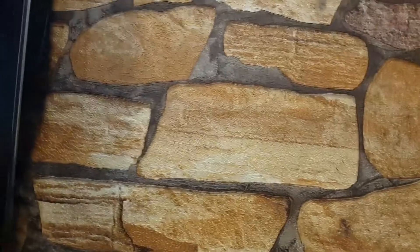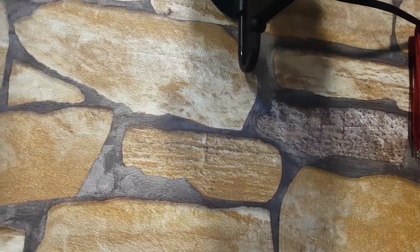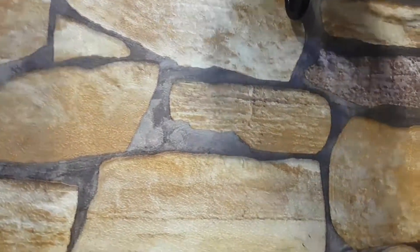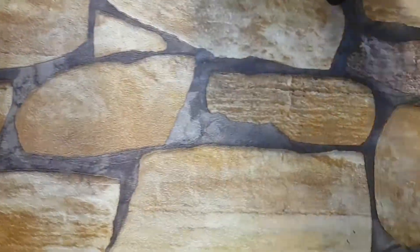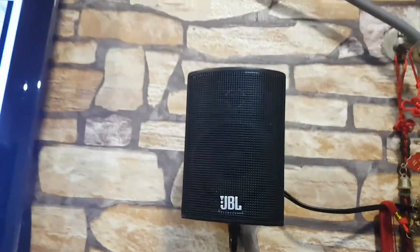This is a surround speaker which is fixed, and I just want to show you that you can wire it up and fix it like this. On the back of the speaker there's a left and right, plus a plus and minus — so you focus on that when you fix it.